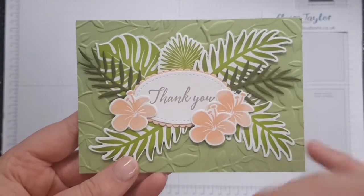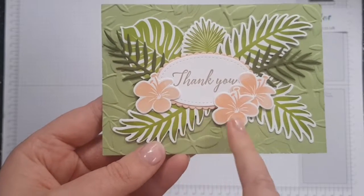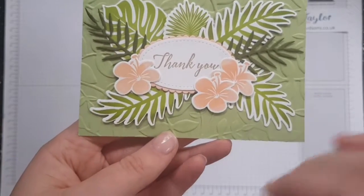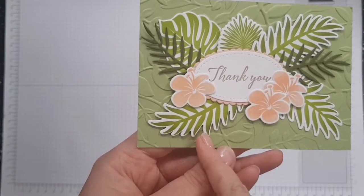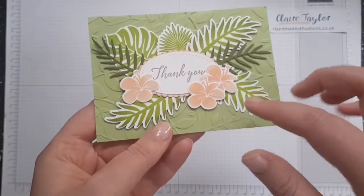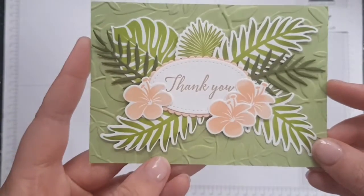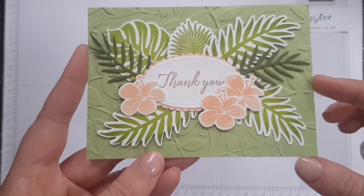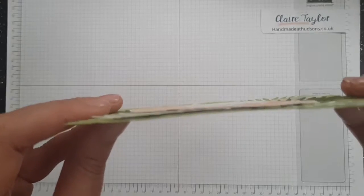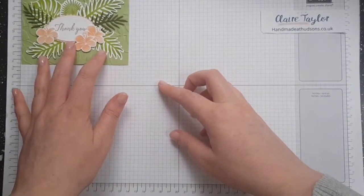We've got Crumb Cake ink for the thank you, Petal Pink ink, and Grapefruit Grove - I assume the Grapefruit Grove is in the middle and the Petal Pink goes on the outside. We've got Mossy Meadow on the outside and Granny Apple Green in the middle. They've used sponge daubers, inking the lighter colour first and then using the dauber to add the darker colours. There are also dimensionals on here so it's layered up - absolutely gorgeous. That's card number one.